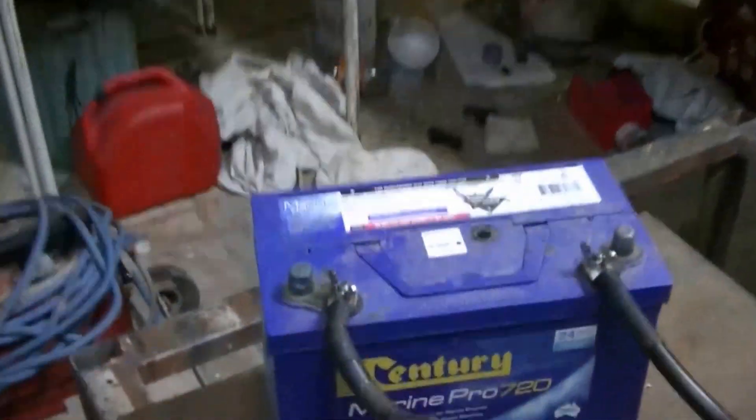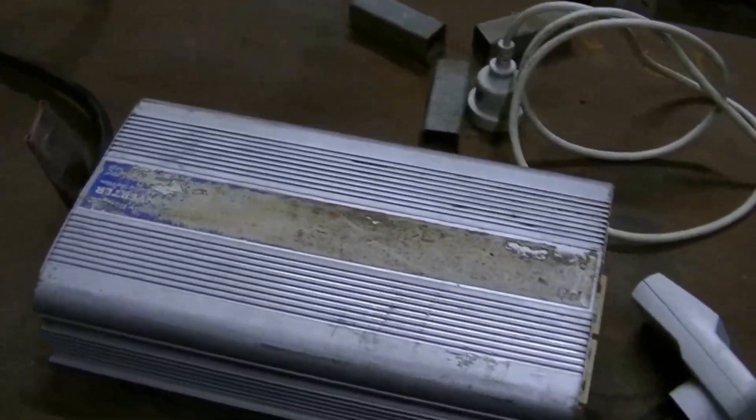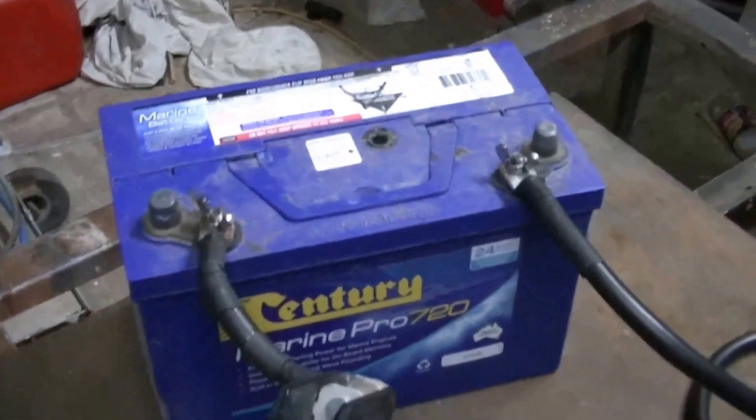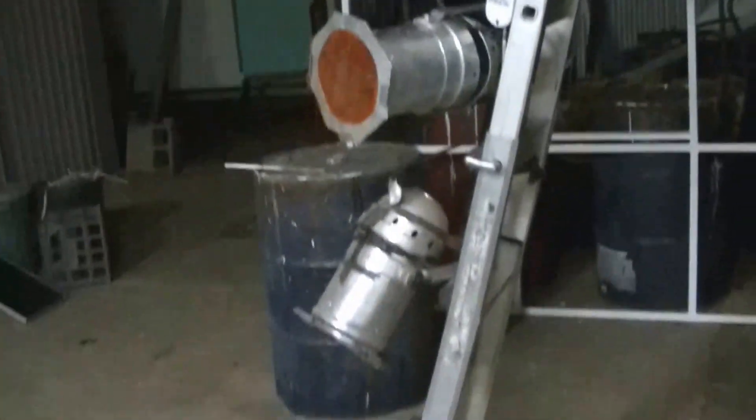G'day YouTube, Maisie here. I'm going to do a demonstration on my square wave inverter and a battery and show you some load testing. I've got some band lighting that pulls a few watts and I'm going to do a demonstration on wire sizing. So normally when I use this inverter I've got very thick wires.